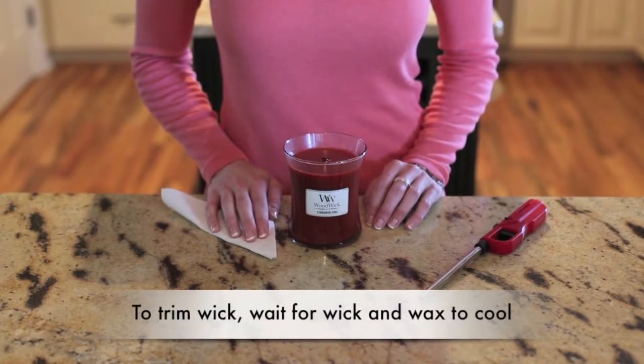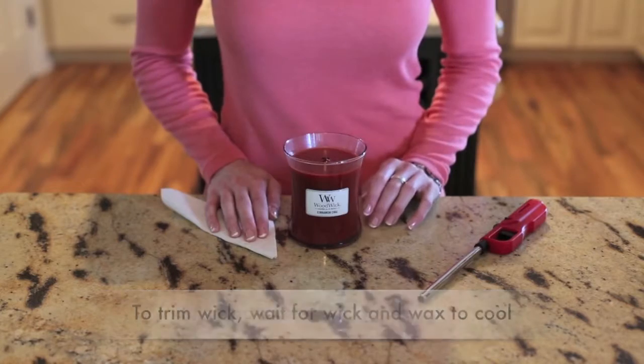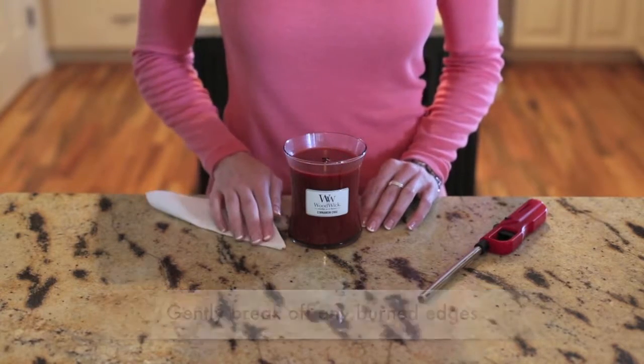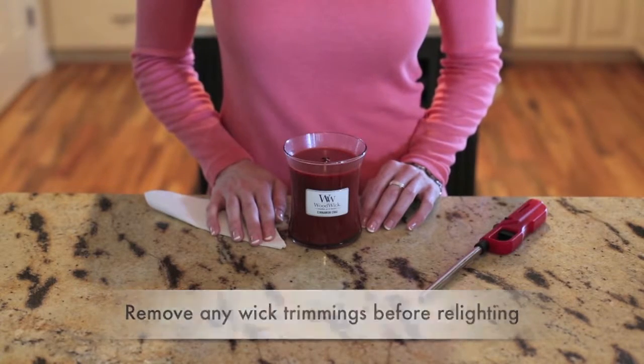To trim the wick, allow the wax to cool completely and gently break off any burned edges with your fingertips or a paper towel. Make sure the candle is free of any wick trimmings or other debris before relighting.